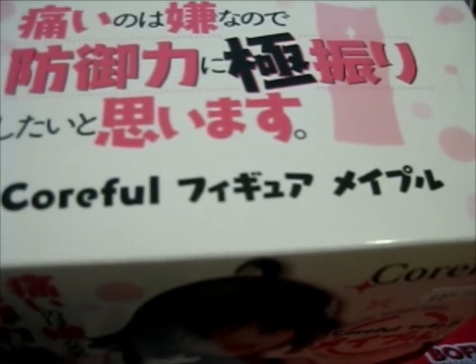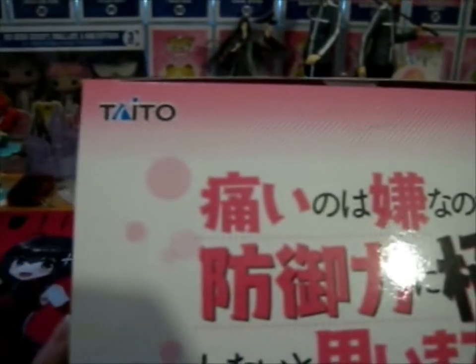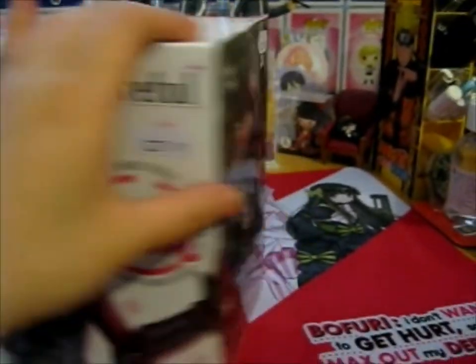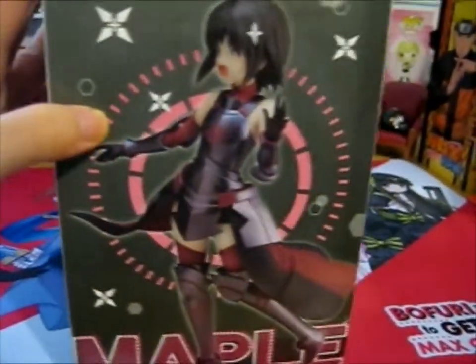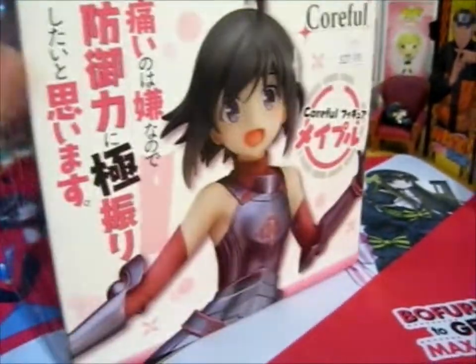It's very nice. It's a Kadokawa brand — Taito. Seems like it was a crane game prize as well. Obviously, we don't really have crane games in this country. Well, if we do, I haven't really found any good places, unfortunately.